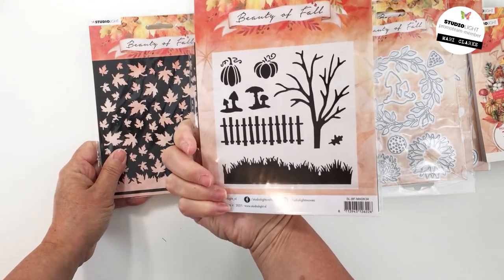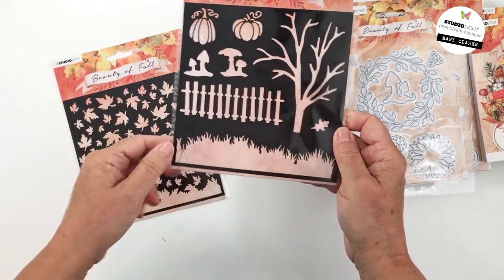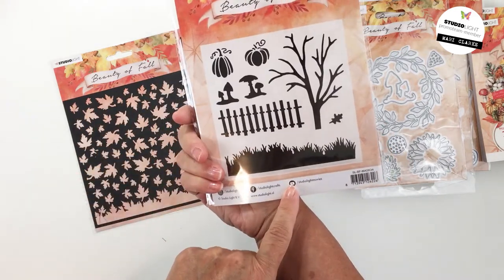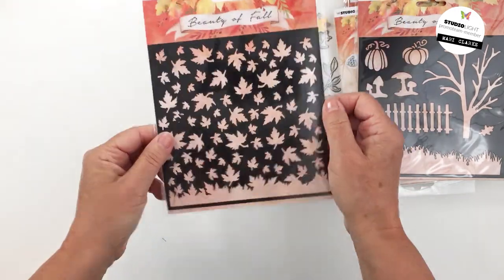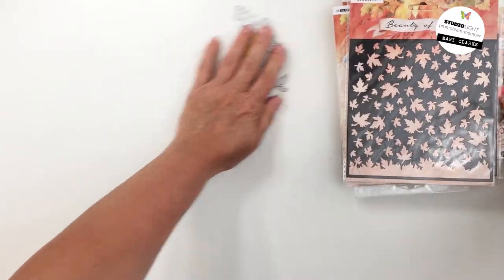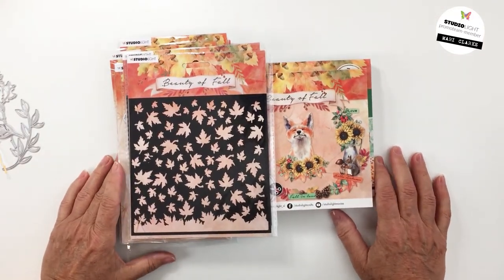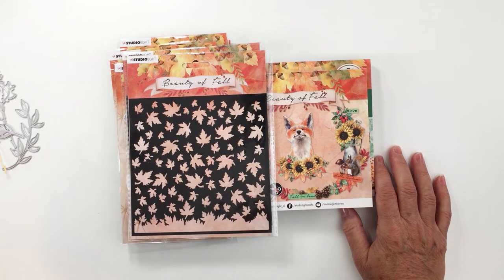I have a couple of stencils from the collection as well — this is mask 34 and mask 35. I love mask 34 for creating a little spooky or sweet fall scene. Mask 35 is just so good — you can create all of these falling leaves on a project. Friends, that is the Beauty of Fall collection from Studio Light, available now at Ecstasy Crafts. Links are in the description box below. Thank you so much for joining me today — have an amazing day, friends, and I'll see you soon!